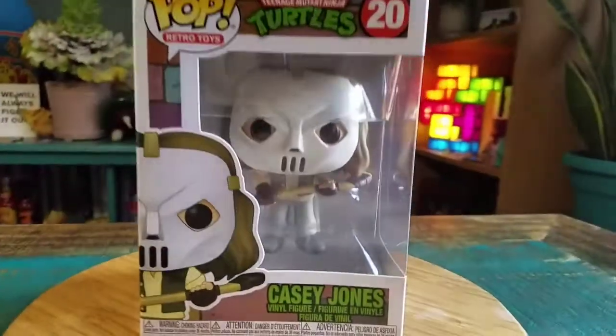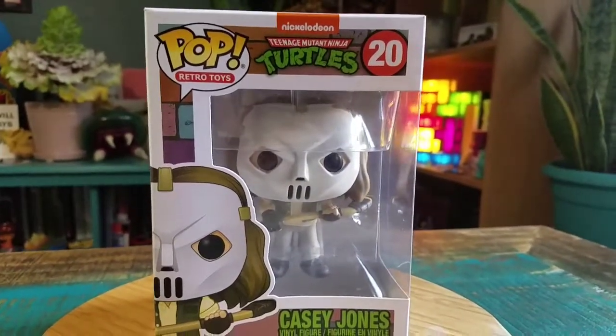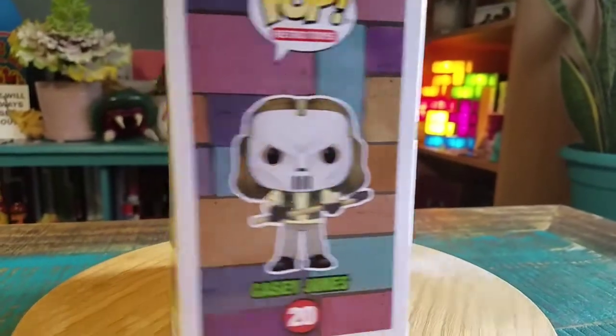Hey guys, JeezyBoofy here and we've got another Pop Dad out of the collection today. This time it's going to be Casey Jones. This one comes from the Retro Toys line, Ninja Turtles, but it's the movie variety of Casey Jones.